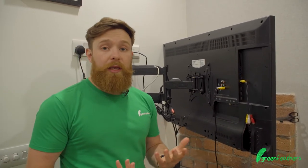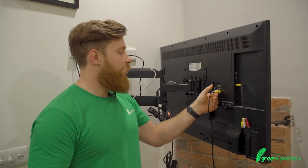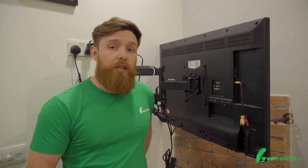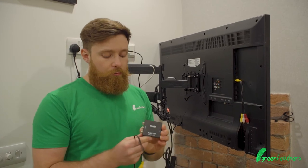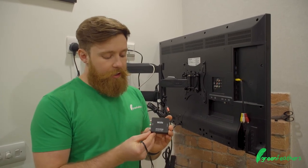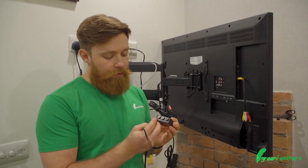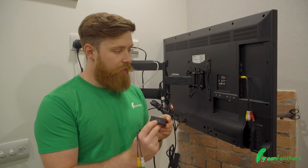Now the other scenario is what happens if we don't actually have any of these push-fit RCA style fittings? The solution is a converter. We have available on our website these RCA to HDMI converters — on one side we've got our yellow, white and red, and on the other side we have our HDMI connection.